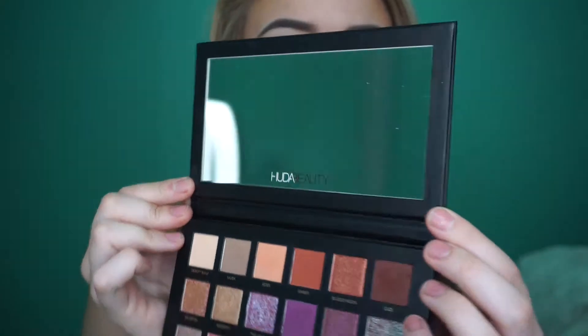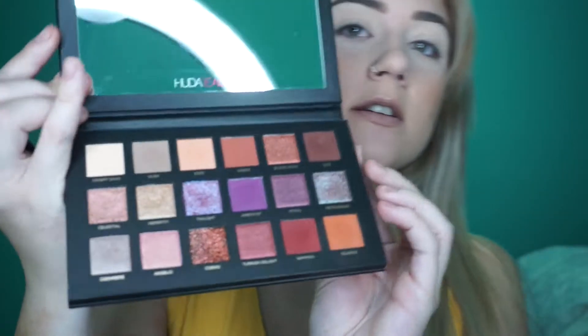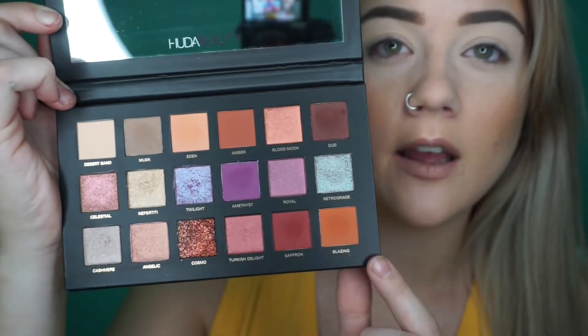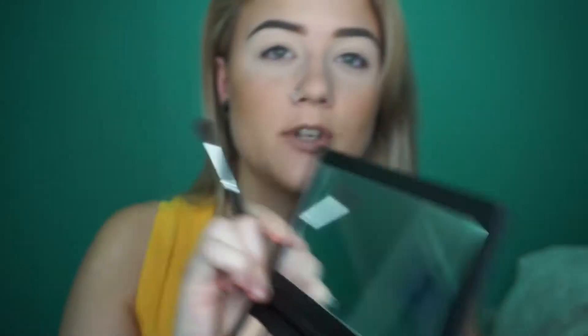Look at the size of the mirror as well — it's huge. So I think I'm going to use Eden and Blazing, which are these two shades here. Eden is a really light, peachy shade. And then Blazing is a really bright orange. I think I'm going to mix them together as my transition shade — we'll see how that goes.